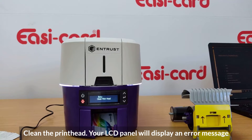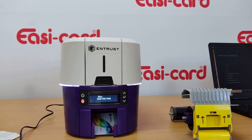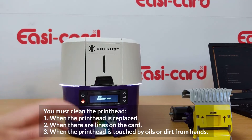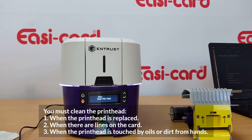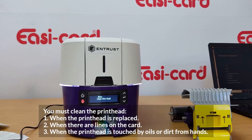The next step is cleaning the printhead. The error message will tell you exactly what to do. You need to clean the printhead when it is replaced, when there are lines or dirt on the card, or when the printhead has been touched by oils from your hands.